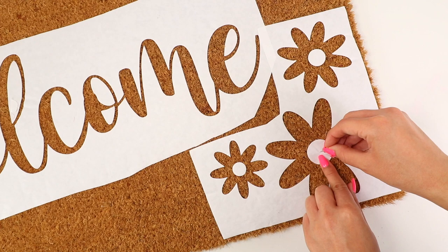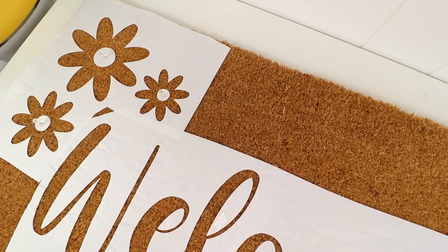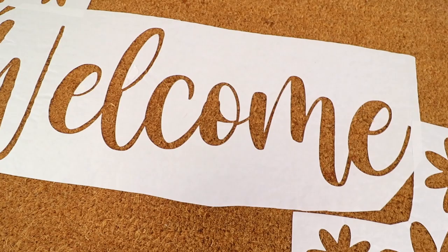Once I pressed all of the stencils, I covered the gaps with freezer paper scraps that I was left with and painter's tape. You don't want those spots to get sprayed on.